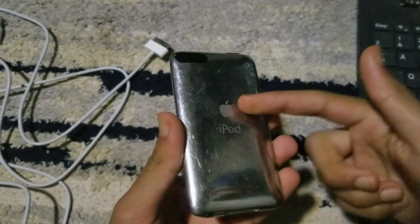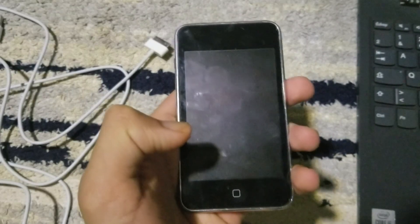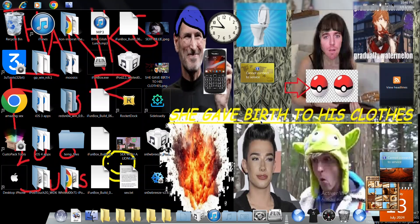Before we start the tutorial: this works for the iPhone 2G, 3G, and the iPod Touch first and second generation. This also works best on Windows 7 — I haven't tried Windows 10 or 11, but generally these kinds of old jailbreak tools work best on Windows 7 or XP.